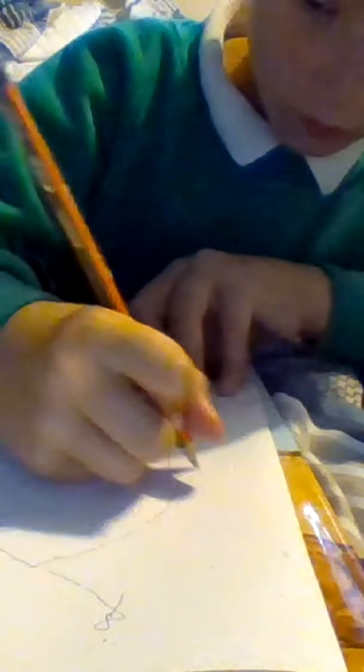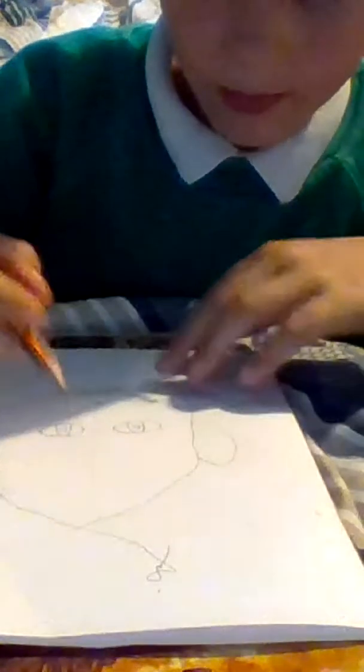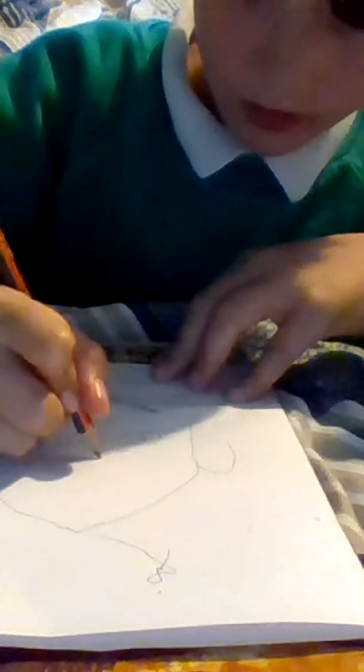Now let's draw the ears. I'm bad at drawing ears. As you can see guys, they're bad ears — just look at them. I'm rubbish at drawing ears; that's what I need to get a bit better at.